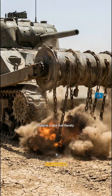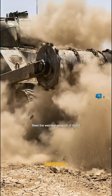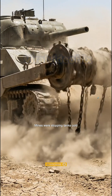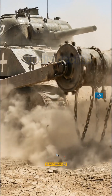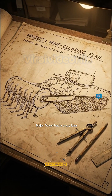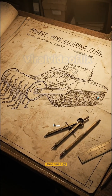Imagine a tank that literally beats the ground to death. Meet the weirdest weapon of World War II: the mine flail. Mines were stopping tanks cold, so a South African engineer named Major Dutoit had a crazy idea — smash them with spinning chains before the tracks even touch them.